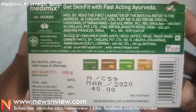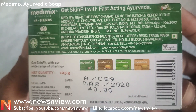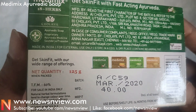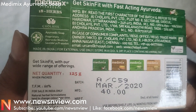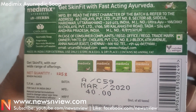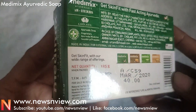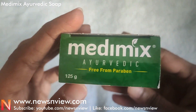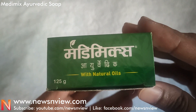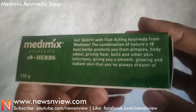On the back of the cover, the price is 40 rupees and it is a 125 gram soap. There is some information written on the top of the box — you can pause the video if you like to read. The main highlight is: get skin fit with fast-acting Ayurveda. The soap is paraben free with natural oil.